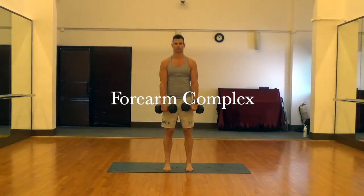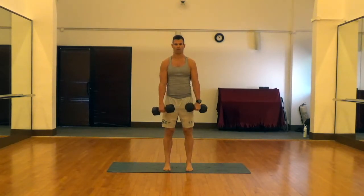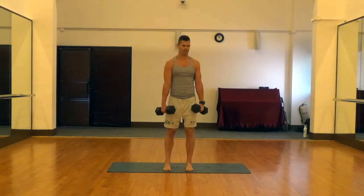All right, so this is what I call the forearm complex. We're hitting our forearms in five different ways. This first one here is just hitting the extensors, the muscles on the top of the forearm.